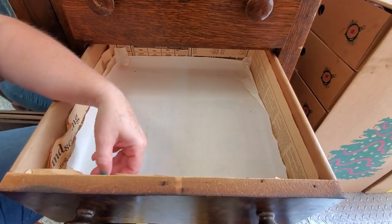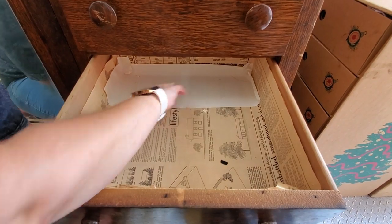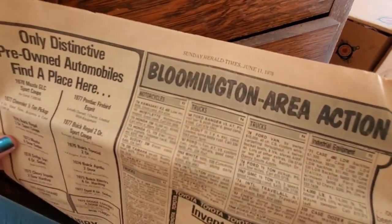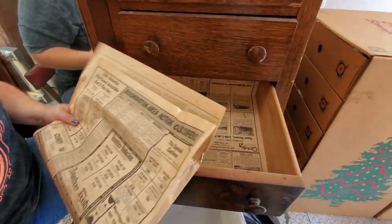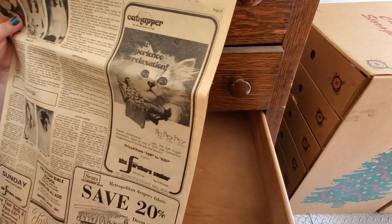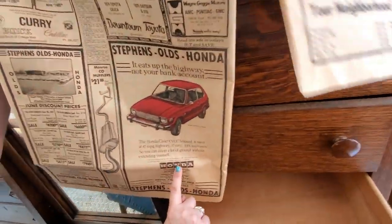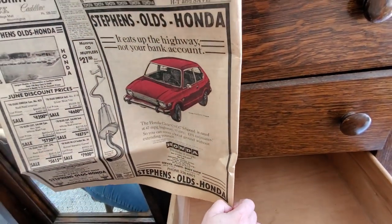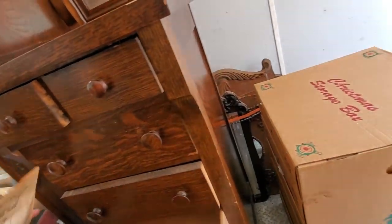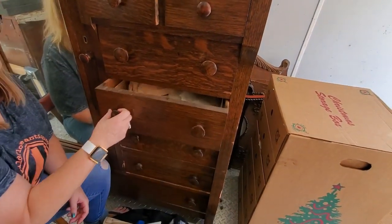There's a newspaper clipping — 'Loving Memory.' Set those aside. I wonder why people lined their drawers with newspapers — this is just drawer lining material, from Bloomington, 1978. What's in this 1978 card? Oh, there's a kitty cat — a 'cat napper.' You could get curtains for four dollars a yard. Look at this Honda Civic five-speed! You could get an Oldsmobile Omega Sedan for four thousand six hundred dollars. Kind of neat to look through and see what the prices were.